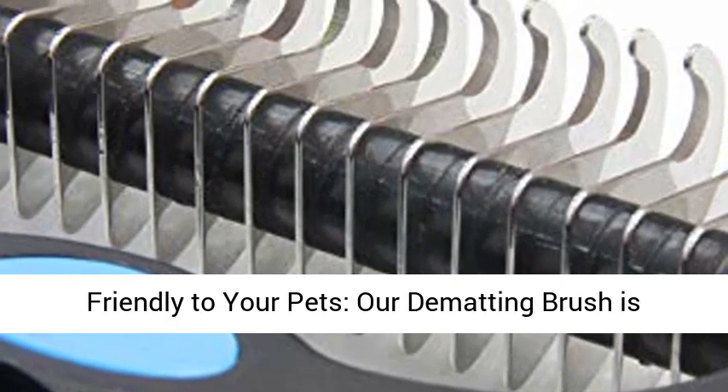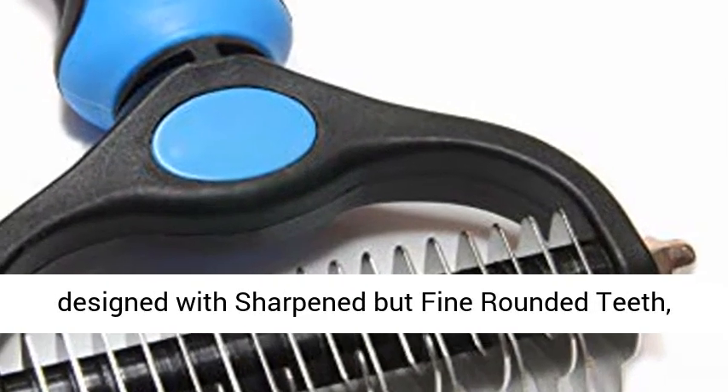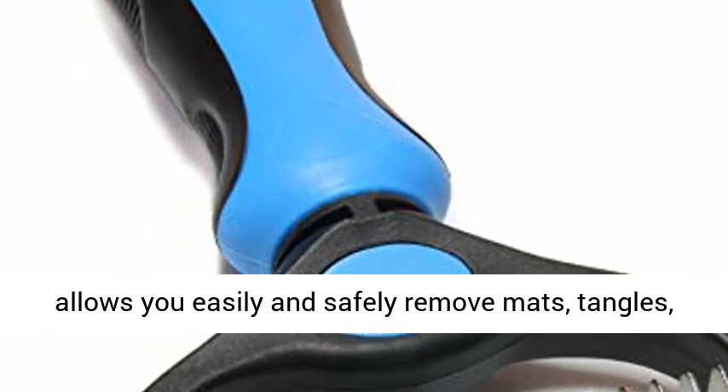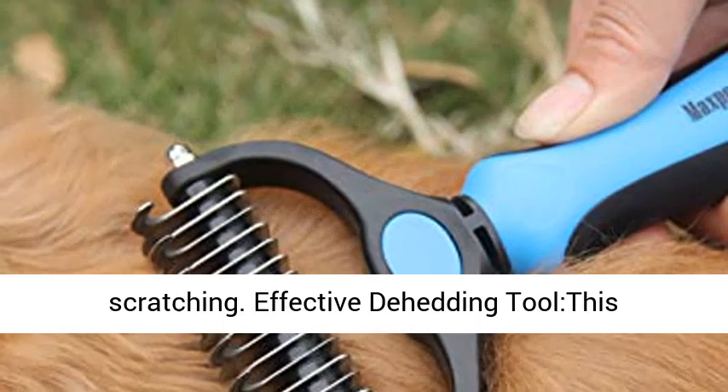Skin-friendly to your pets — our dematting brush is designed with sharpened but fine rounded teeth, allowing you to easily and safely remove mats, tangles, knots, and loose hair without irritation or scratching.